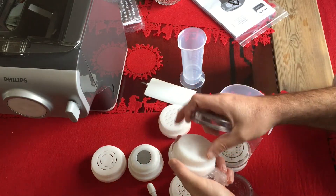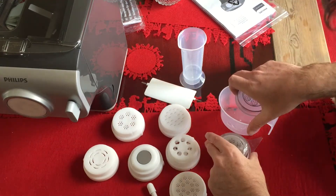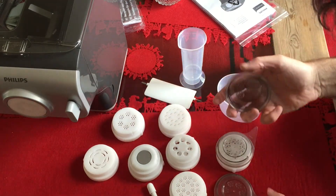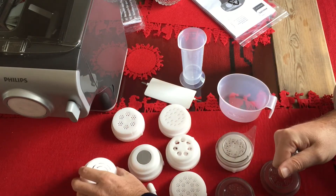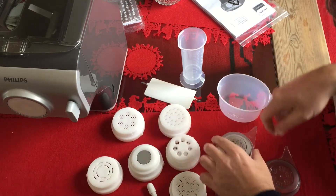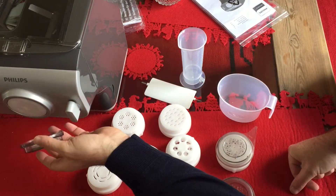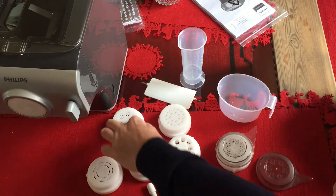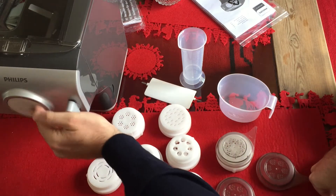This is not for this one. So I have — one, two, three, four, five, six, seven. And the eighth one is already on the machine.